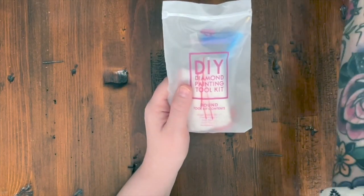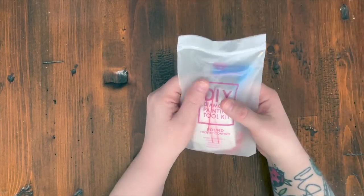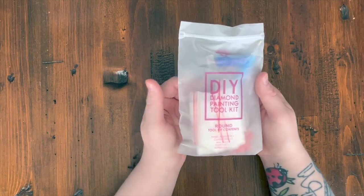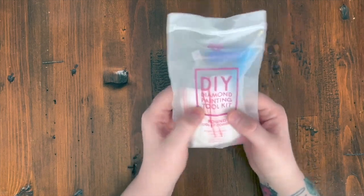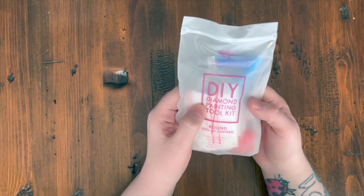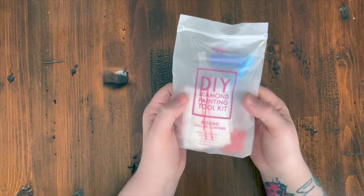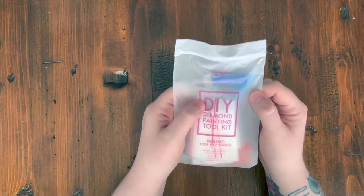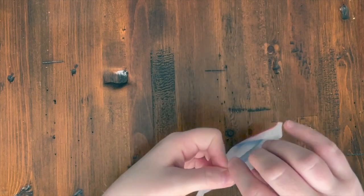If you're new to Diamond Art Club and purchasing older designs that are in stock on the website, you may still get the old toolkit. It just depends on when that kit was restocked and when those kits were produced. This old toolkit still comes with absolutely everything you need — they just added a few extras in the upgraded one.